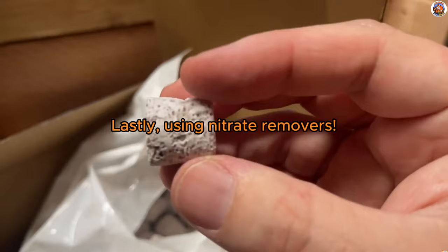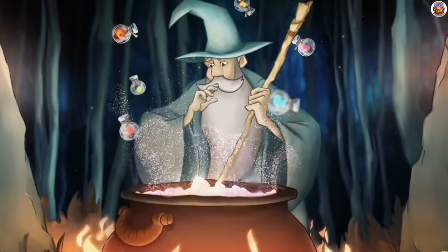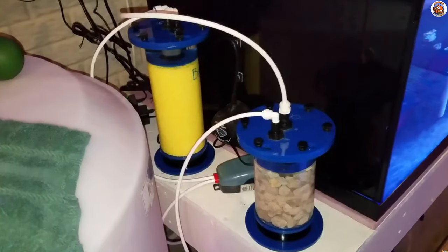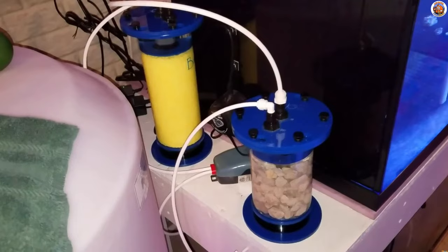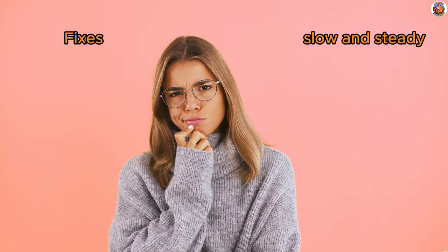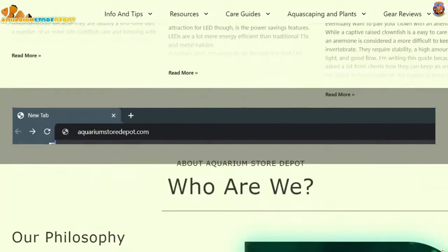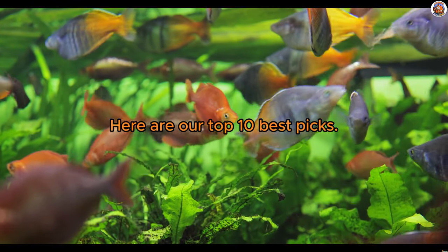And lastly, using nitrate removers. Nitrate removers are the answer, folks. Whether it's disposable or permanent media, these unsung heroes quietly work their magic in your filter, ensuring your aquarium stays pristine. Some even multitask, taking care of other impurities too. If you're debating between quick fixes and the slow and steady approach, let's break it down together. Explore our buying guide on our official website after considering all your nitrate-busting options. Here are our top 10 best picks.